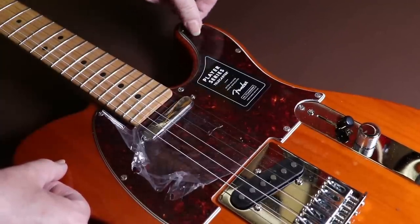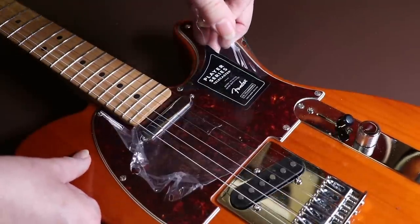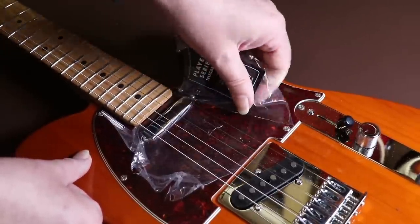I've got students who've still got this film on their scratch plate after a couple of years. But I understand it — if you've got pride in your new instrument, you want to protect it for as long as possible.